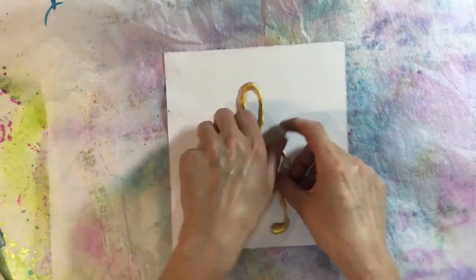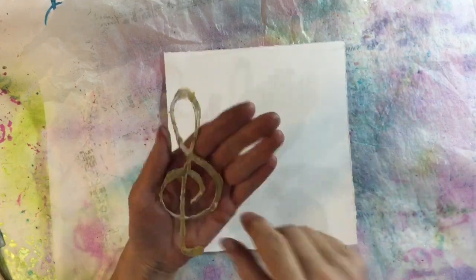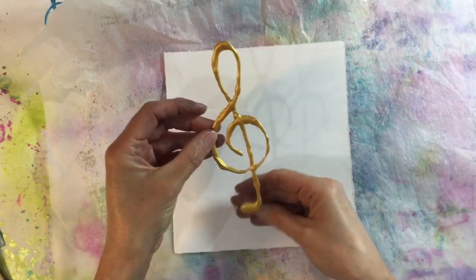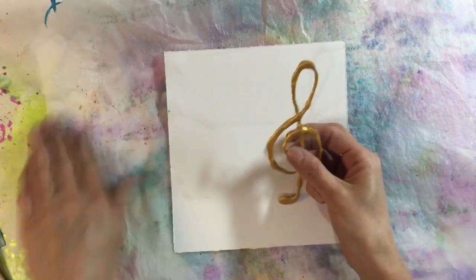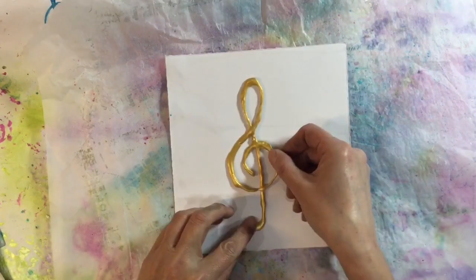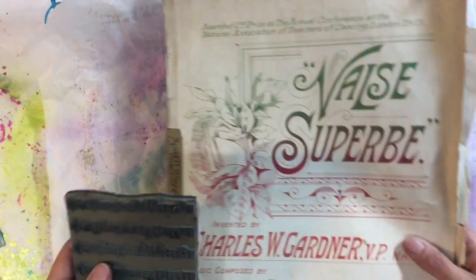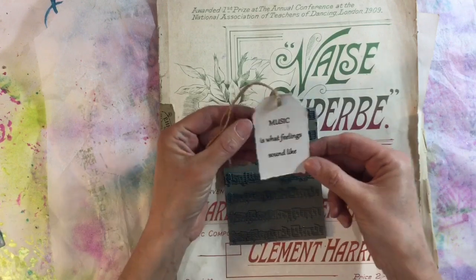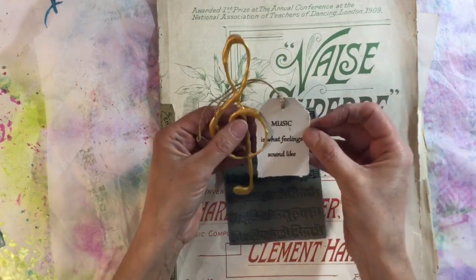Right, okay, so here is my treble clef. I ended up coating it in gesso - I only bothered with the front, not the back - and then I've used my Inca Gold just to give it a coat on top. So that's my focal image, which might be a bit large for my page but there we go. I've also printed off my quote, 'music is what feelings sound like,' so that's going to go with my treble clef.